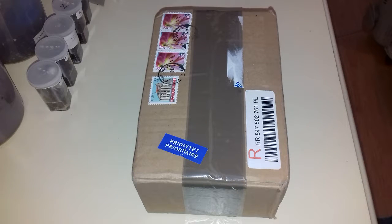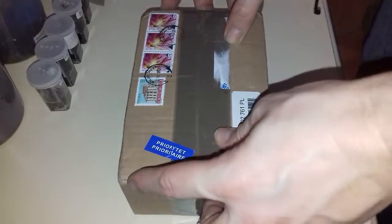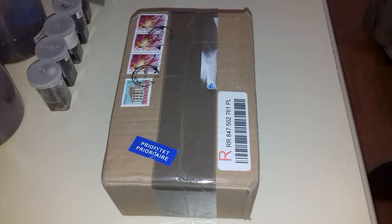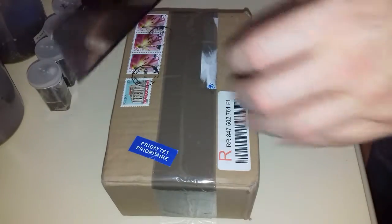Hi and welcome to my video. The Spider Collector here and we're going to be doing an unboxing video today, another one. Let me get my meat cleaver — couldn't find the scissors so...